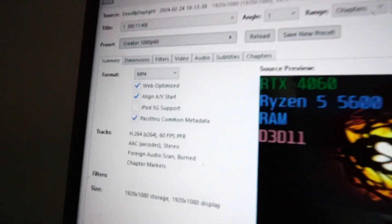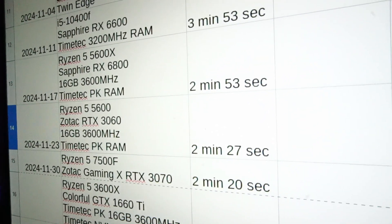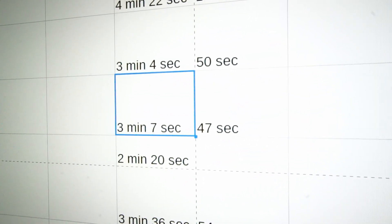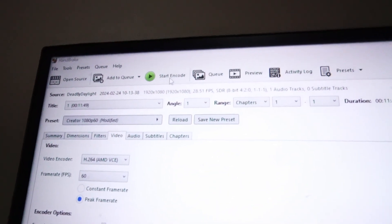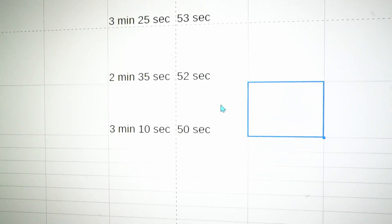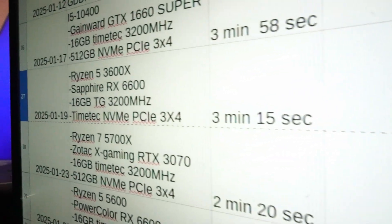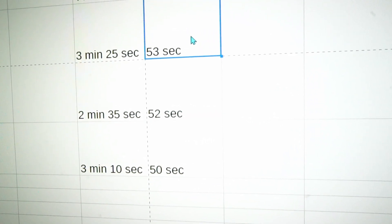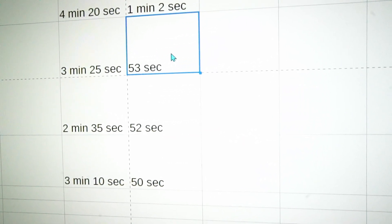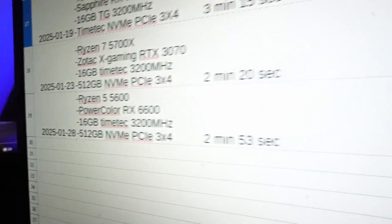In the Handbrake test using the Creator 1080p60 preset with CPU only, we're at three minutes and 10 seconds — only three seconds slower than the 5600 paired with the 3060. So CPU-only performance is pretty close. Testing the RX 6600 specifically, it's two seconds faster than our last test with a 3070, and three seconds faster than a previous 6600 paired with a 3600X. The differences are small, but interesting to study — and overall that's still some pretty good performance.